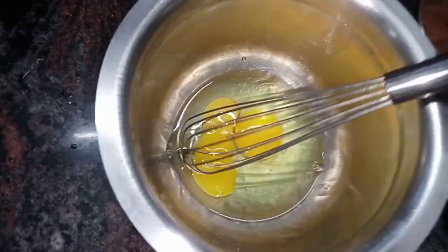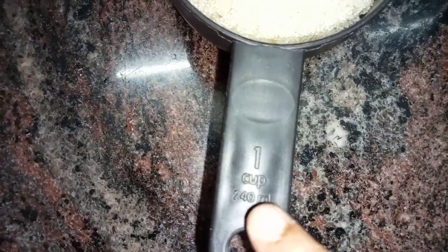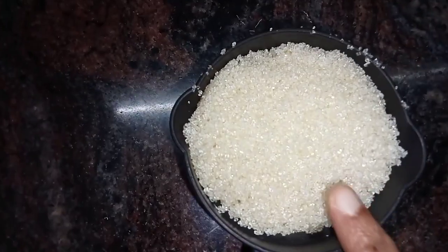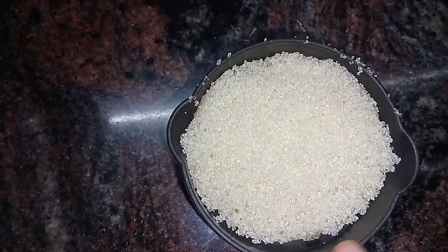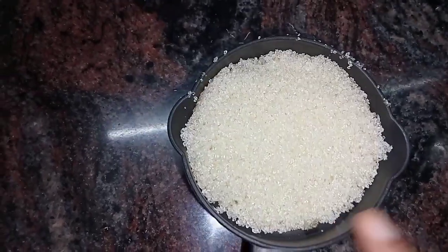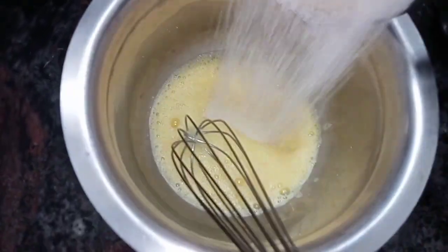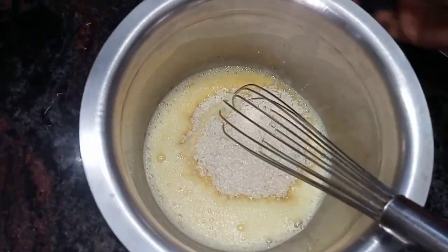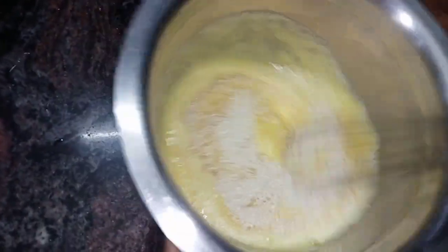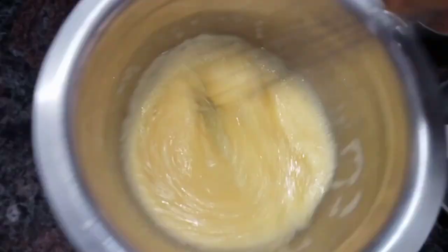We are going to prepare a dry bowl. We are going to use this powder and 1 cup of sugar — that's 250 grams of sugar. I have to make a cream. You can add 1 cup of sugar and we are going to put them in a cream.